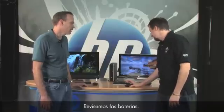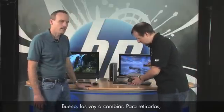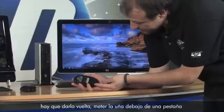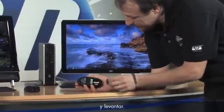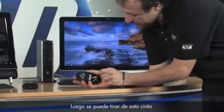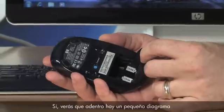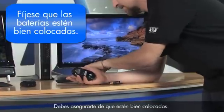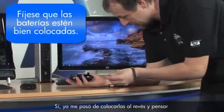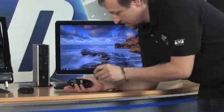Still not working, so let's replace the batteries. Turn the mouse over — there's a little lip where you put your fingernail and pop it open. There's a tab you can pull to get the batteries out pretty easily. You'll notice a diagram inside showing which direction the plus and minus sides go. Make sure you get those in there correctly; I've put them in backwards before and thought it was the mouse.